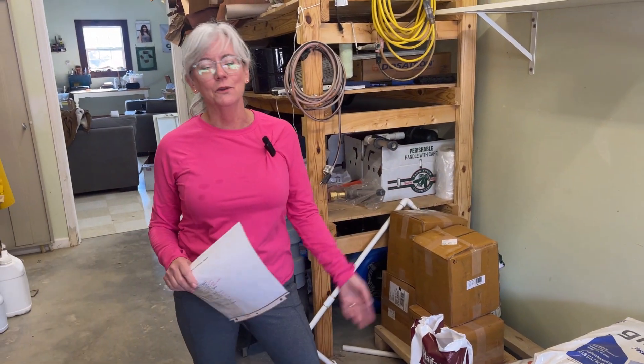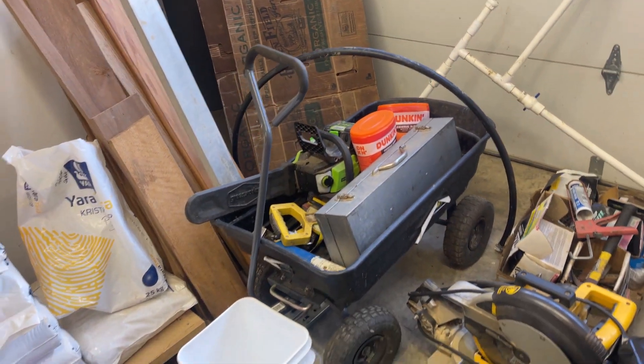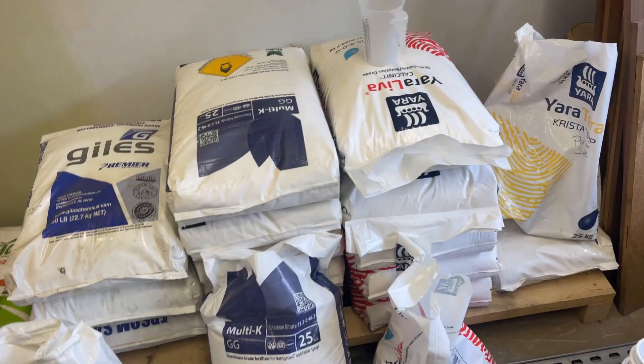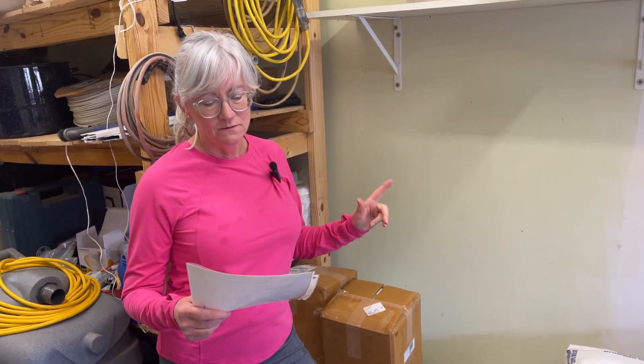We're in the garage part of the head house — originally we were going to park the van in here but it was too tight, and I needed a place to store all my nutrients and everything else that goes along with the greenhouse. With my commercial greenhouse setup it's more economical to buy bulk nutrients, and I buy them as a six-month supply. I have my 50-pound bags here: calcium nitrate, potassium nitrate, magnesium sulfate, Epsom salts, potassium sulfate, and monopotassium phosphate.